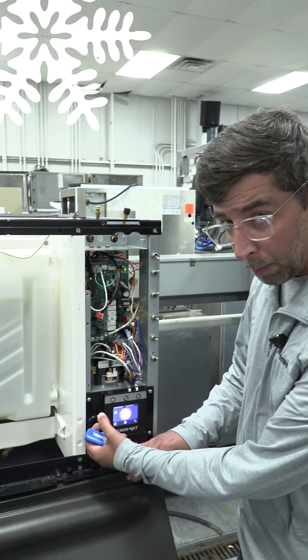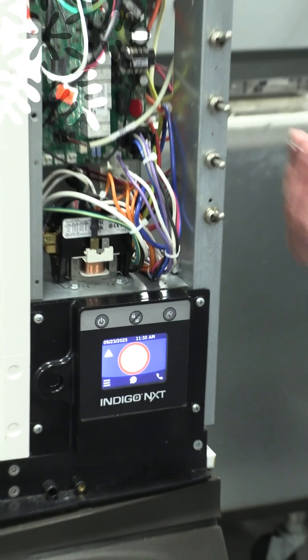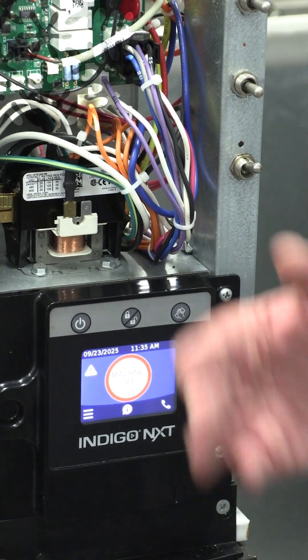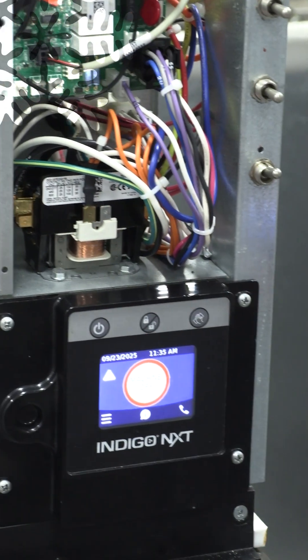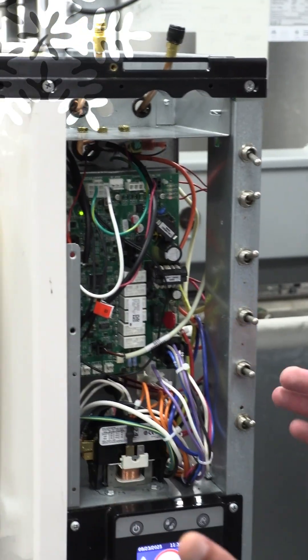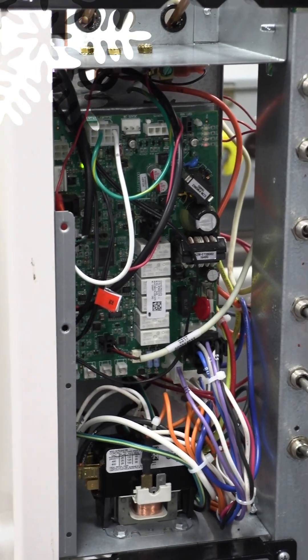I'm going to press the button here and nothing. The machine just still says off. This is not a part that you would commonly be just carrying around. Now, granted, you have to do this live. We've already taken out all of the covers and everything else that we would need to be able to do this work, so we're not going to show you that.